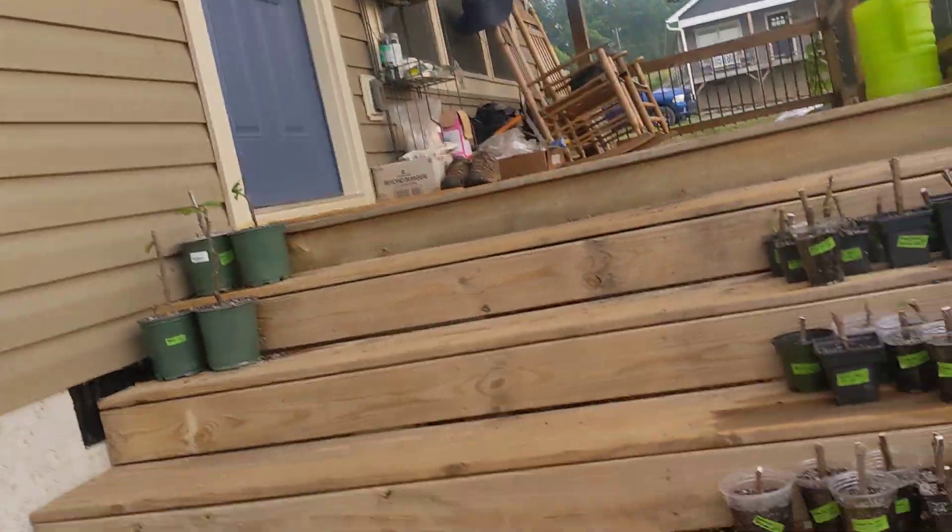Hey everyone, welcome back to Govinda's Garden. It is Sunday, June 11th, and I wanted to give you an update on the figs. So let's start with this here.